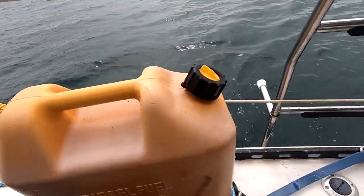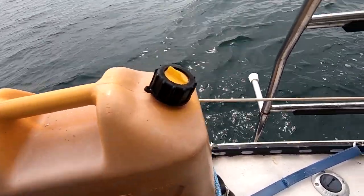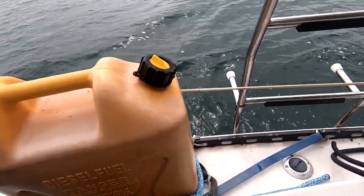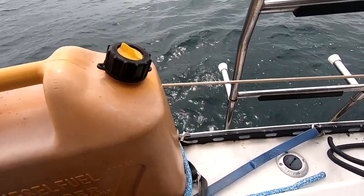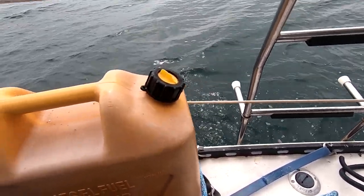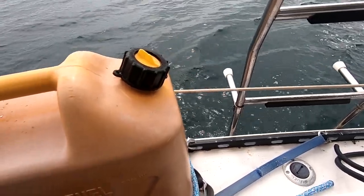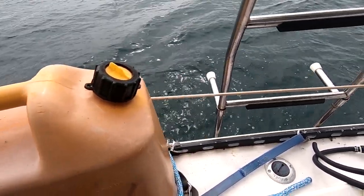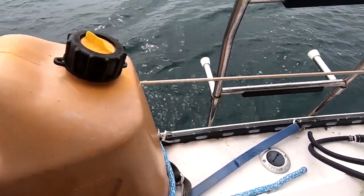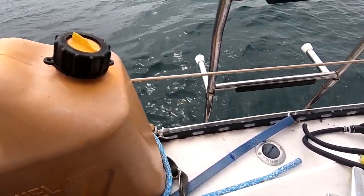One of the jobs I really hate doing is filling up my gas tank from jerry cans. Inevitably you spill stuff and it's just bad for the environment. I don't know who invented these things but they're just really hard to pour, and of course if you're on the water it's even more difficult.